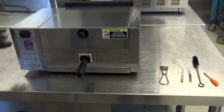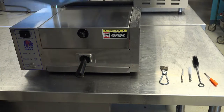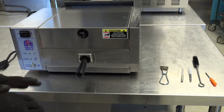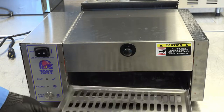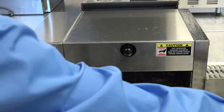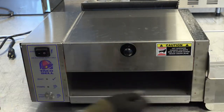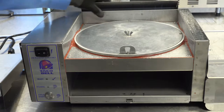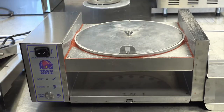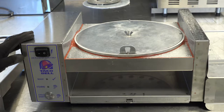Turn the power switch off and unplug the power cord. Allow the unit to completely cool down before proceeding. Remove the spatula, remove the liner, remove the top cover, and remove the rear chimney. Take these accessories to your three-compartment sink, wash accordingly, and air dry.